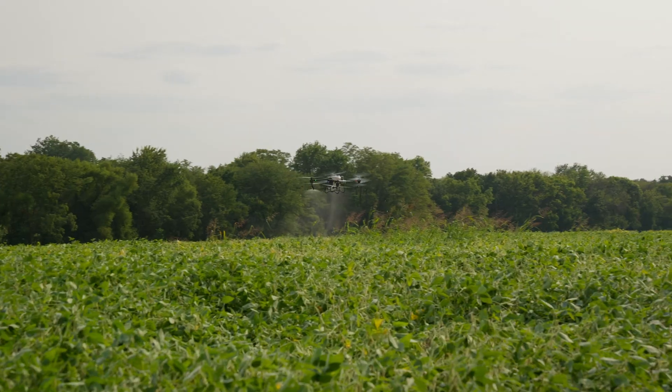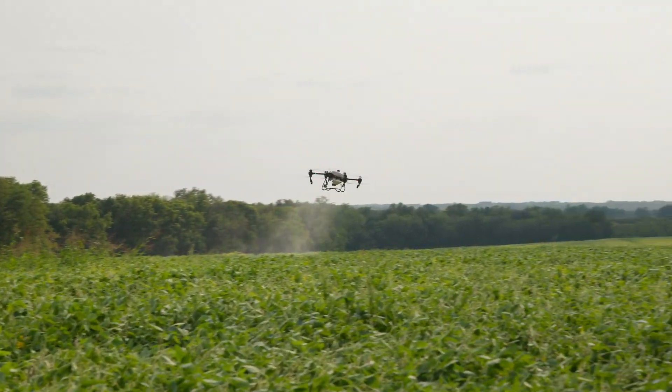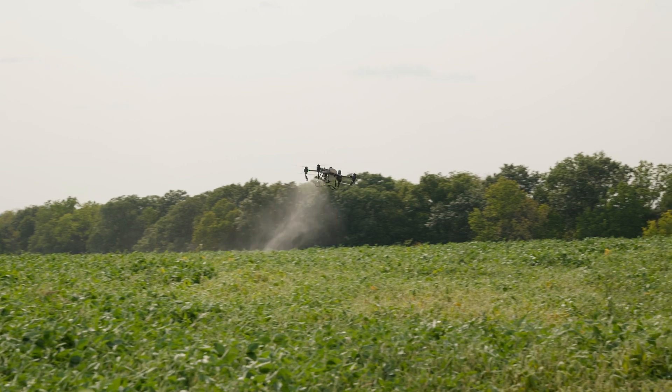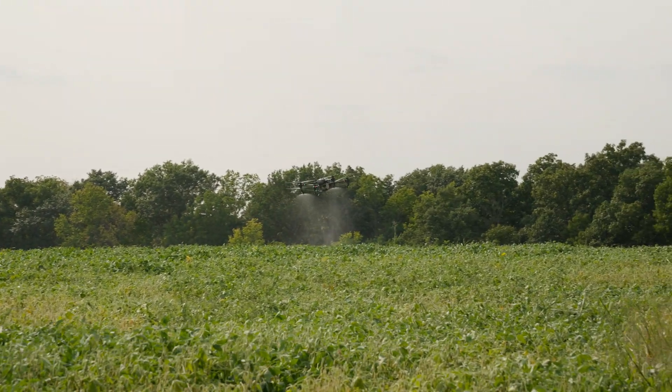We're even going to get more drift because we're forcing more water through the same two nozzles — 4.2 gallons per minute through two nozzles versus 6.3 through four nozzles. So those two nozzles have more flow rate going through them, which is going to create more drift from the back two nozzles spraying, but also more drift because we have more shear creating more driftable fines. There you go — that's the difference between two nozzles and four nozzles on the T-50.